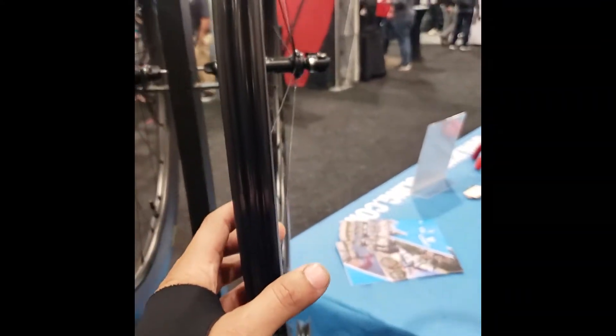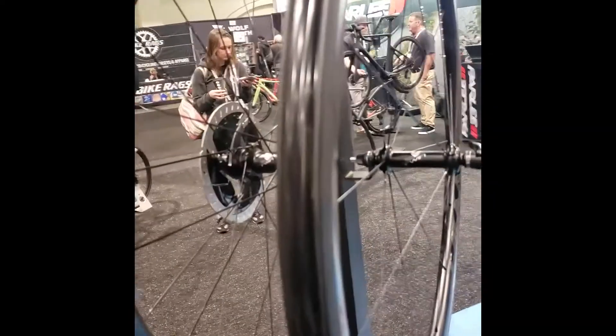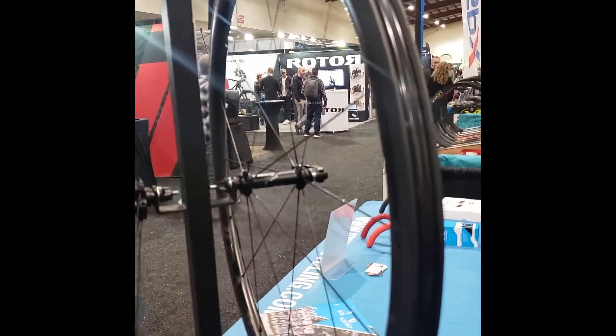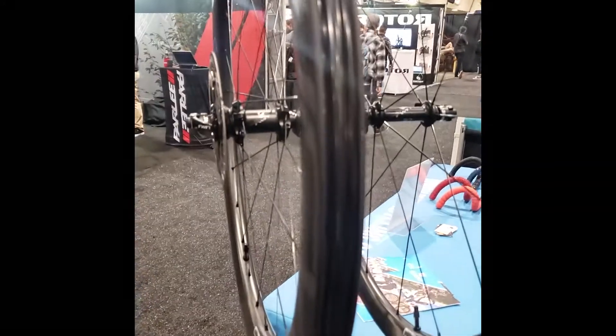How wide are these wheels? Rim brake internal is 18 millimeter, disc brake is 20. Great price point on these wheels — $1,700 for the 60-deep and $1,800 for the 38, whether it's rim brake or disc brake.